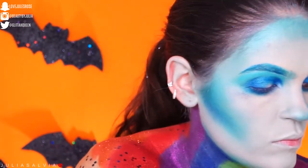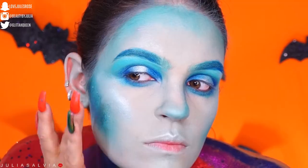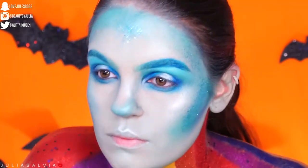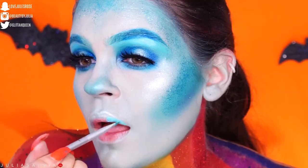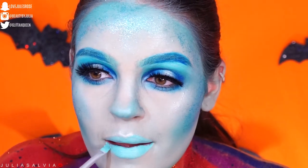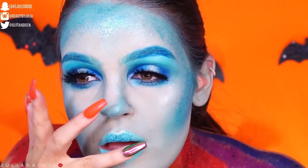I'm just adding a bit of highlighter — sorry for the rough edit, guys, trying to get all these videos out for you — and I'm using some highlighter and some glitter all over my face. Then I popped on some feline lashes, and this is what it looks like so far. Moving on to the lips, applying that light blue first.